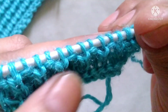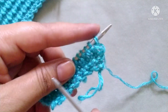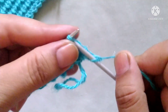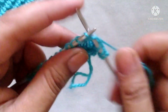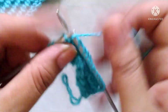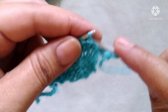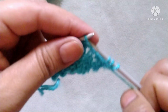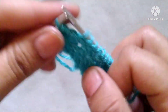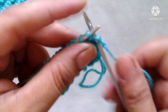After the four rows our pattern is ready. We will repeat these four rows for the desired length of the pattern. Row one: knit all the stitches. Row two: slip that stitch and purl all the stitches. Third row: slip that stitch and knit all the stitches.